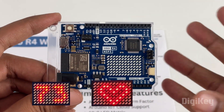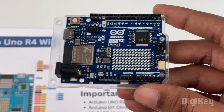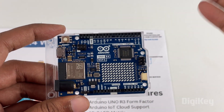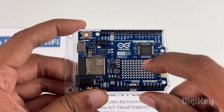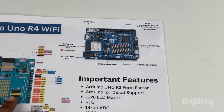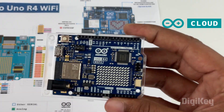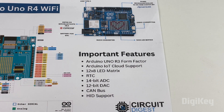The best part about this LED matrix is that it can display text, be used as an indication LED, or even be used to play games. Whenever you're building projects with LCD or OLED displays, you previously had to interface them externally, but now for quick debugging and quick visualization you can use this onboard LED matrix, which really comes in handy. The board also comes with Arduino IoT Cloud support, making it very easy to build IoT projects.